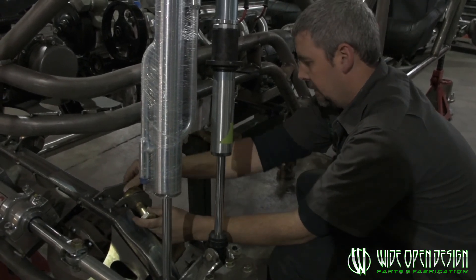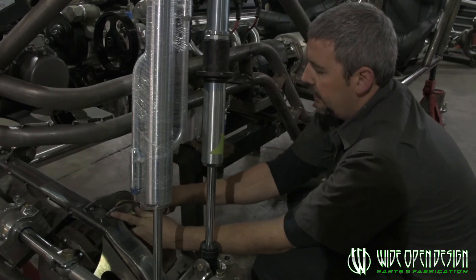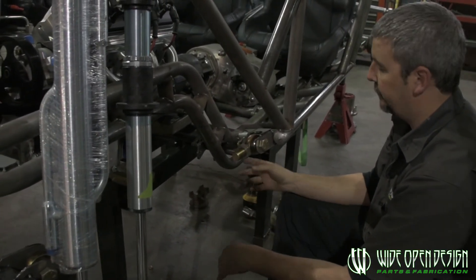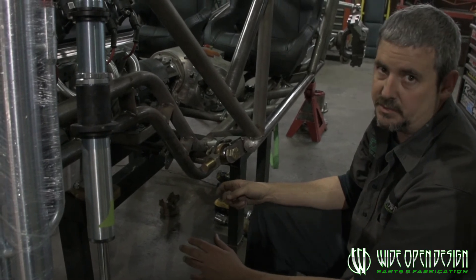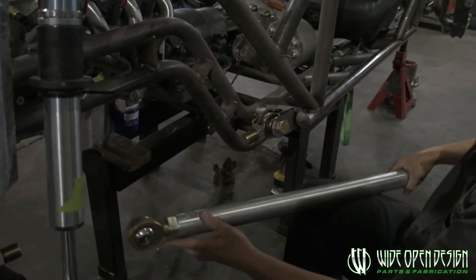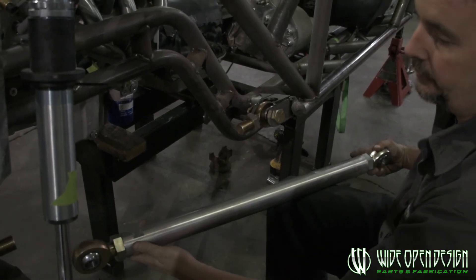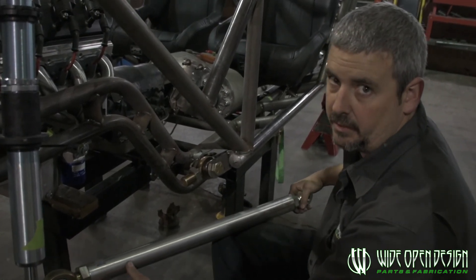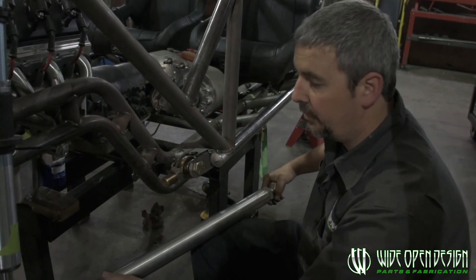It doesn't matter what heim you're using - we've got a link calculator online so you can pick all your sizes, different thread pitches, whatever. You need to know what side your heim is. But the main thing most people have questions about is where that measurement comes from. The measurement comes from the inside of this jam nut to the inside of that jam nut - the overall length of the material. Inside jam to inside jam is what we'll tell you on the phone, and it doesn't matter what rod end you have, what size or who made it. That's what we're looking for, then we'll build your links, you put them on, flex it out, and hopefully you're all good.